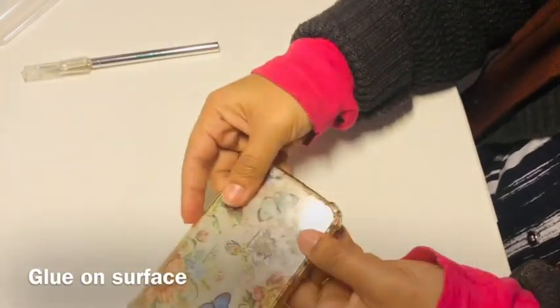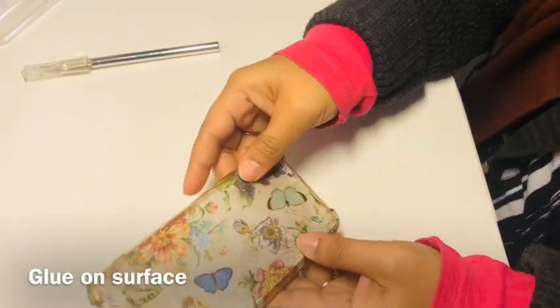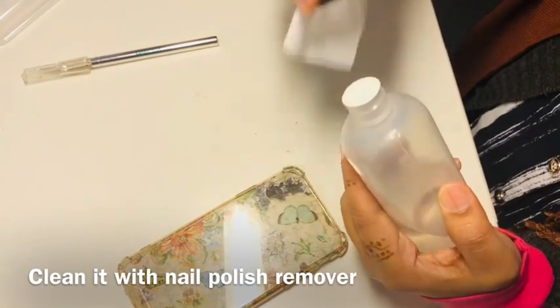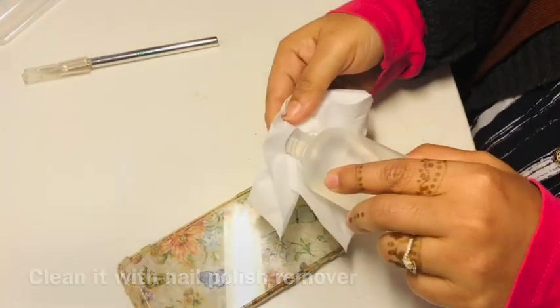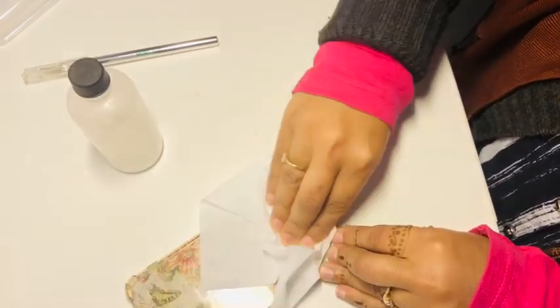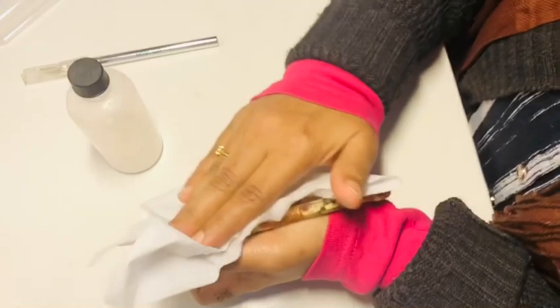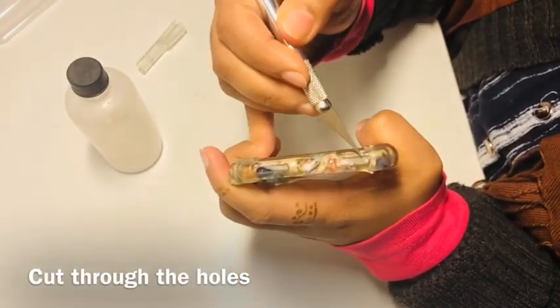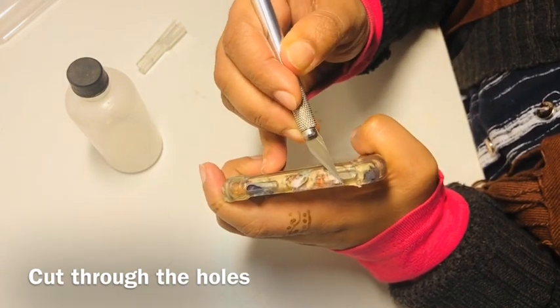As I stuck the print on the mobile case upside down, some glue got messed up and got stuck on the outer surface, so I cleaned it with some stain remover — you can also use nail polish remover for this. Then slowly I cut the holes on the case with an exacto blade.